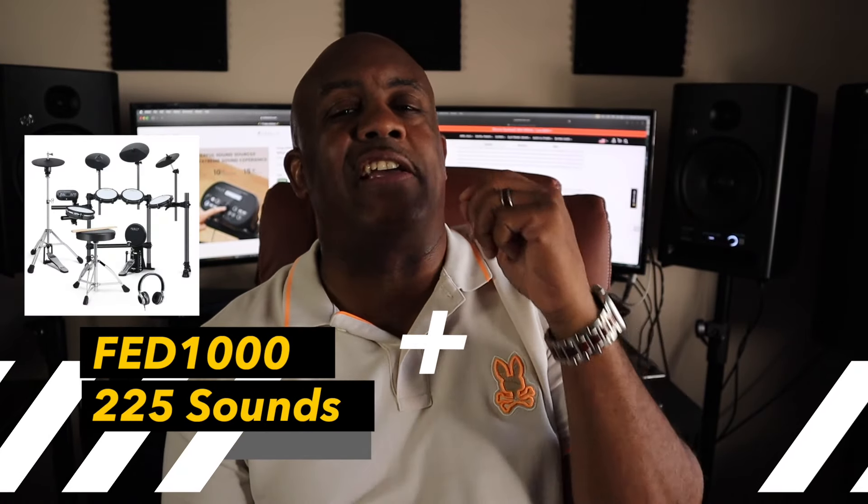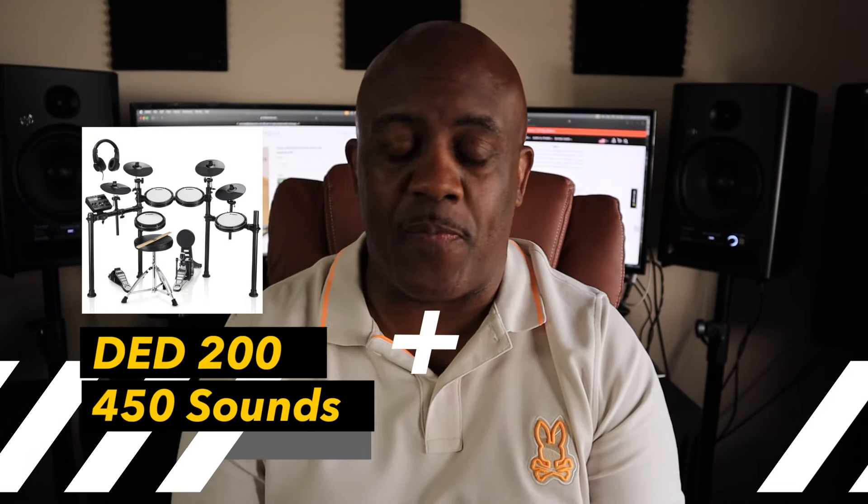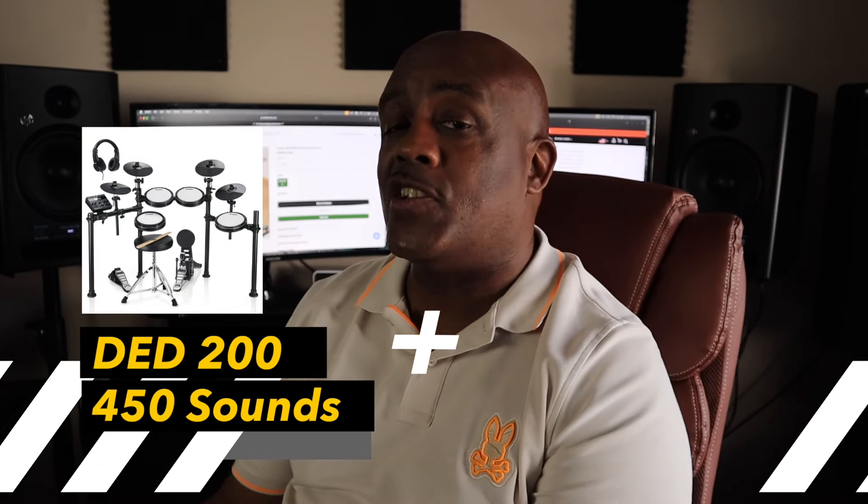Let's start with the basic stuff — the sounds. The FED-1000 gives you 225 sounds while the Donner DED-200 gives you a whopping 450 sounds. So when it comes to just the sound library, the point goes to Donner.